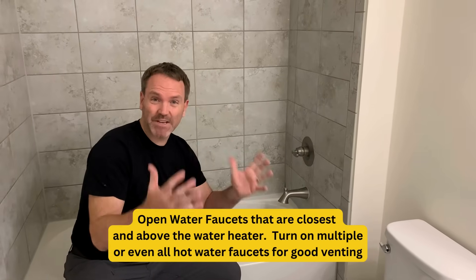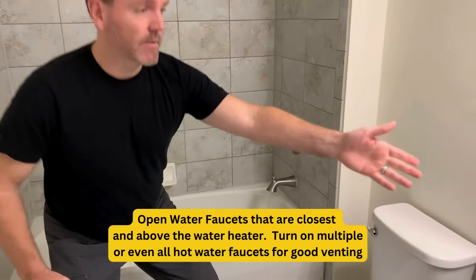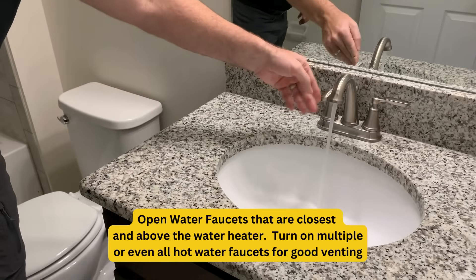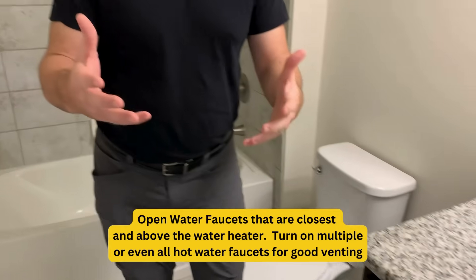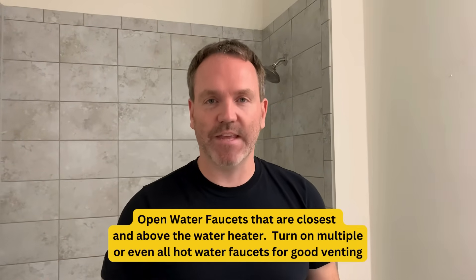I'm going to open up several hot water faucets in the house — a bathtub, a sink, and a few others. This will create venting so that we can drain the tank with ease.